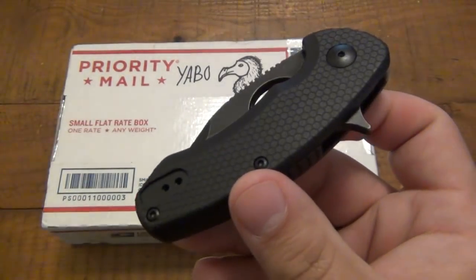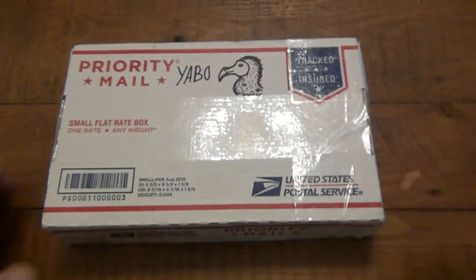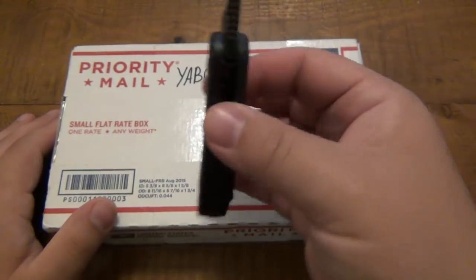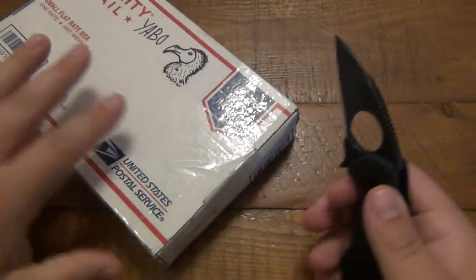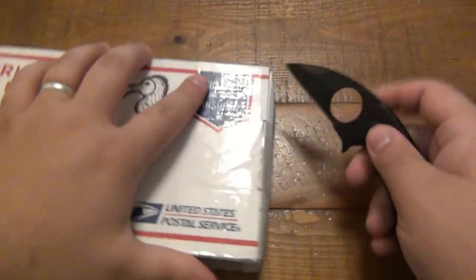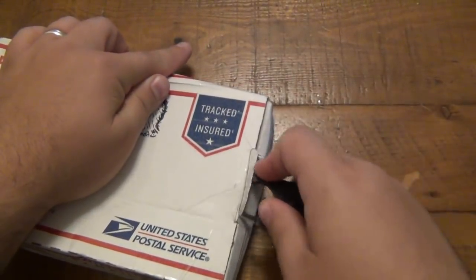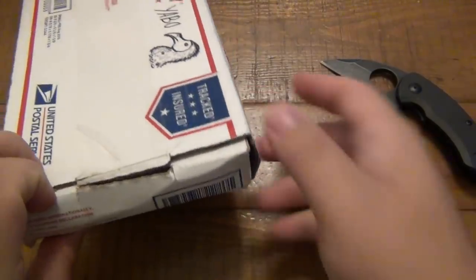Today's EDC is an import Silent Soldier from Jason Brouse. You will see a video on this soon. I do still have the original, so I'll compare the import to the more expensive version. Let's break into it. I'm just going to cut this little tab here.